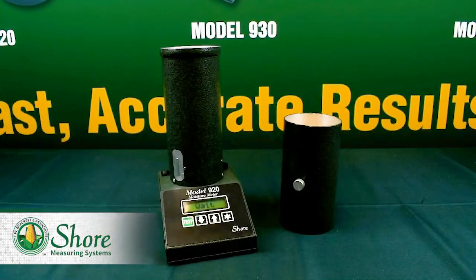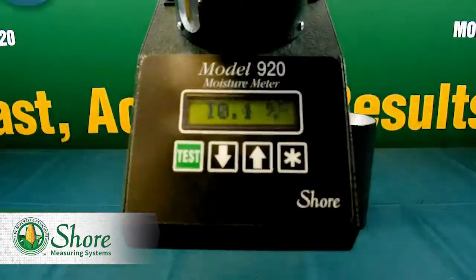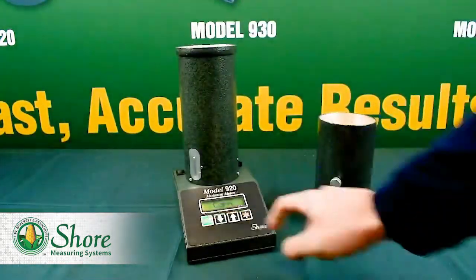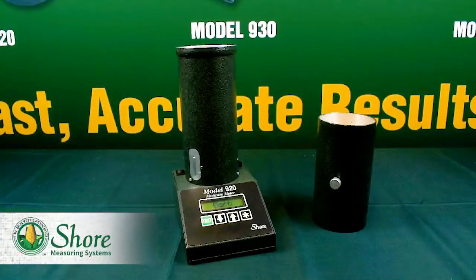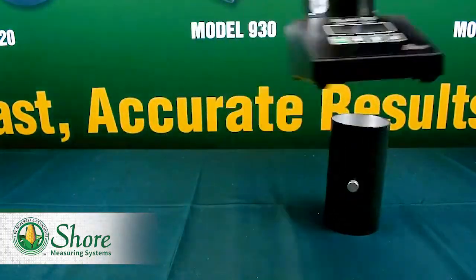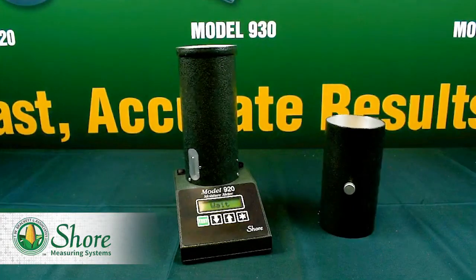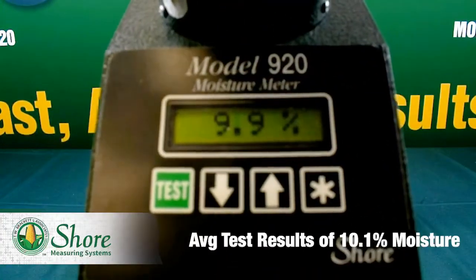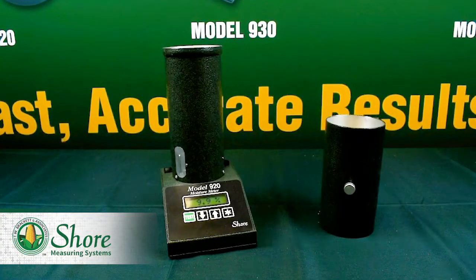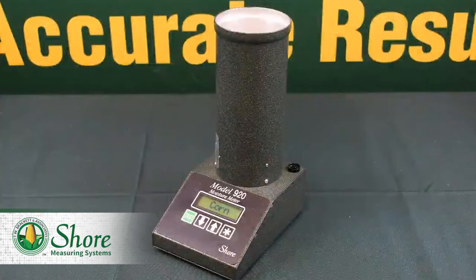Lastly, we'll see how the Shure 920 compares to the SL95. For the three uninterrupted runs on the 920, we got 10.1, 10.2, and 9.9, which comes out to an average of about 10.1 — which is, unsurprisingly, exactly what we got for the SL95. Keep in mind that the SL95 is a certified lab unit, which means that the 920 lines up perfectly with the same type of unit that would be used in a grain elevator.